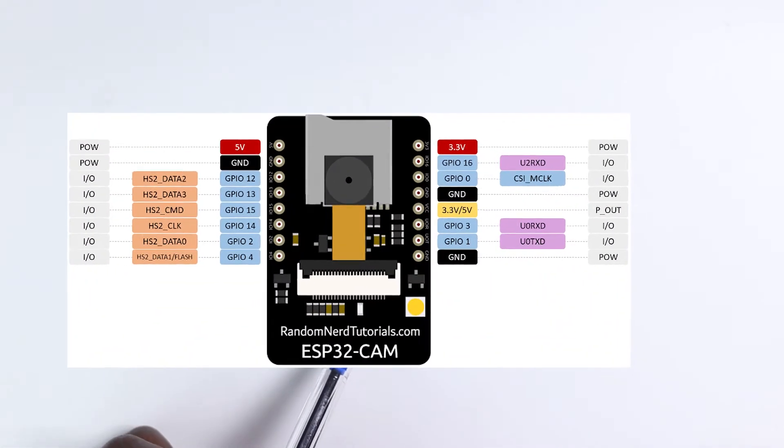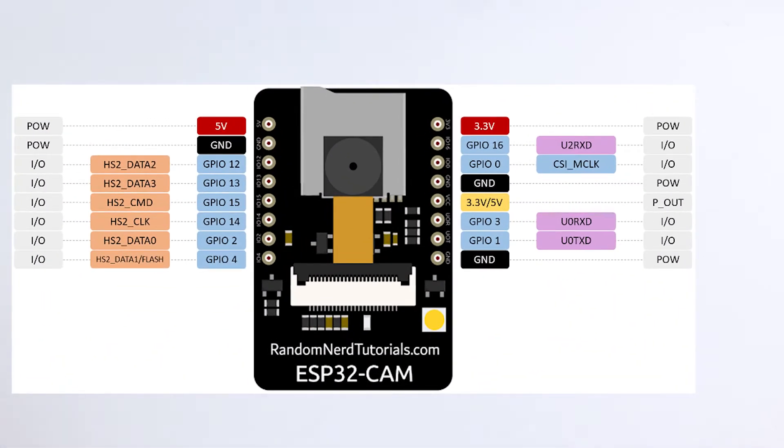On this ESP32 camera board you have digital pins, you have serial pins for programming, and you have power pins — where on the power pins we have 5 volts and we have 3.3 volts, which means that we can connect both 3.3 volts and 5 volts devices to this board.